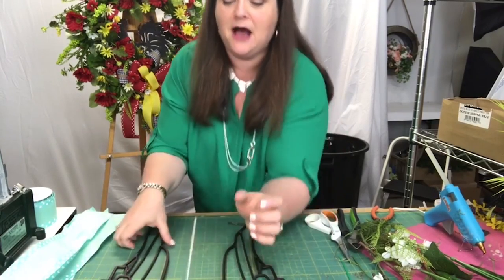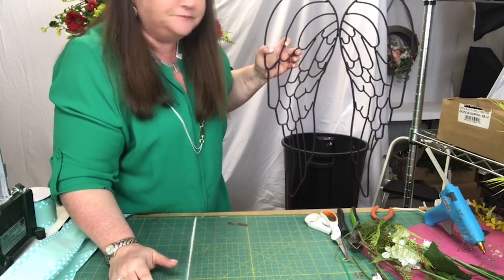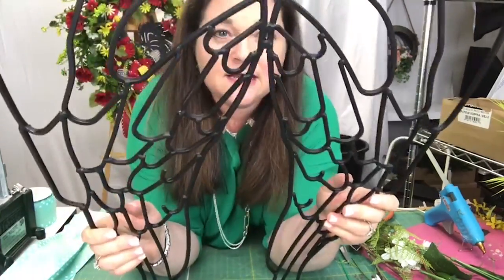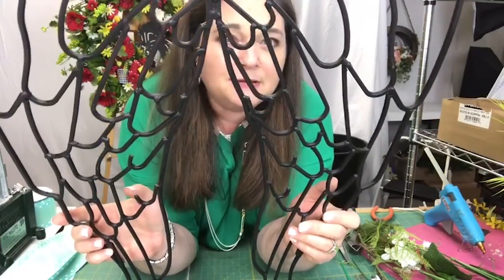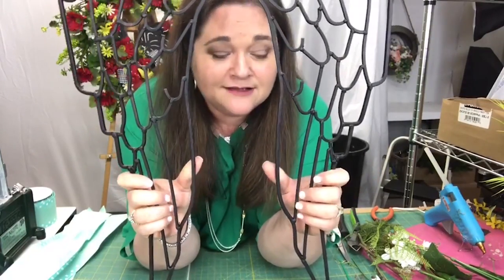In this video I want to show you how to decorate angel wings. Aren't these beautiful? These are metal angel wings. I got them at Hobby Lobby and I just love them — first of all I'm a huge believer in angels and I love these angel wings.